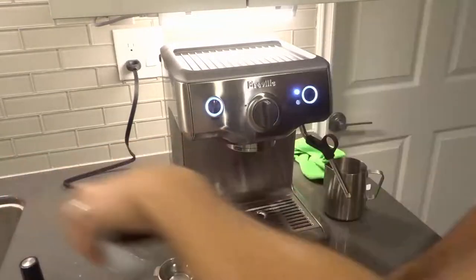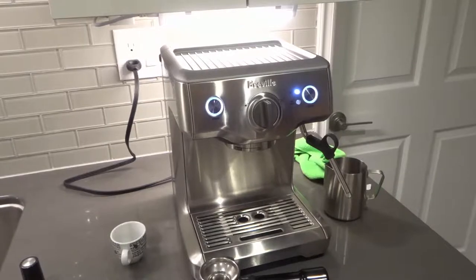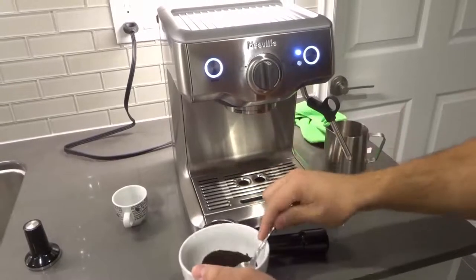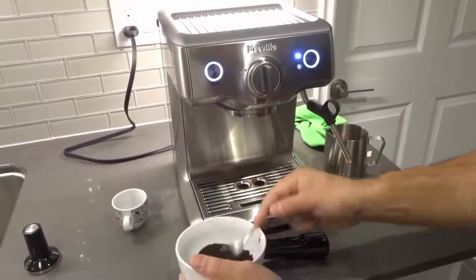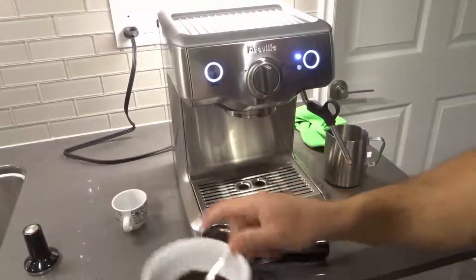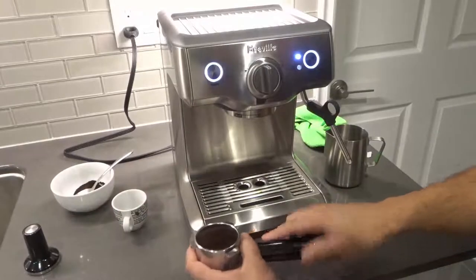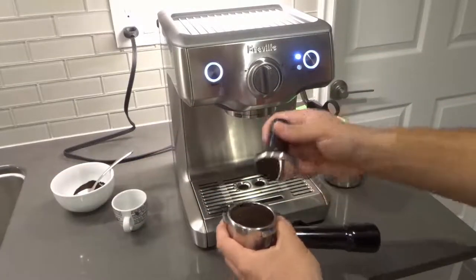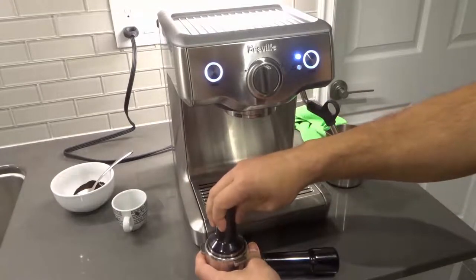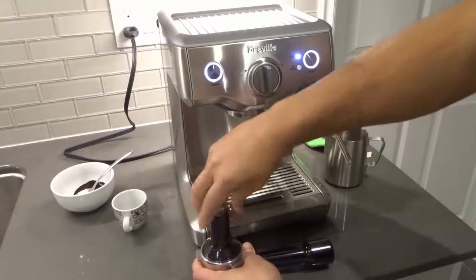Now we're going to get our coffee and put it in there. I'm just making a mock espresso — I'm probably just going to end up tossing this out after. I'm going to take however much espresso you want to put in there. You can weigh out your espresso grinds, but I always like to eyeball it — I've been doing this for years and it works really well. Then you want to take your tamp and tamp it down, pushing the espresso down with nice even pressure on both sides. Give the tamp a nice rotation like that.